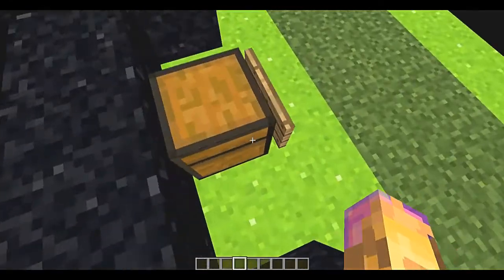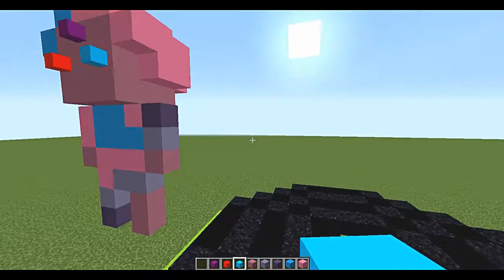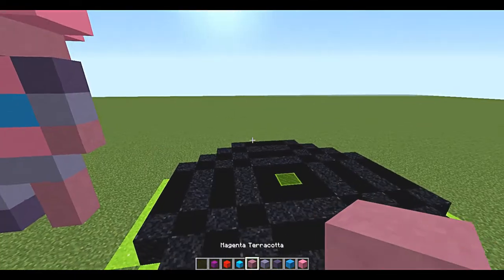Okay, the materials are: pink concrete, light blue concrete, blue terracotta, light blue terracotta, magenta terracotta, a blue head, a red head, and a purple head.